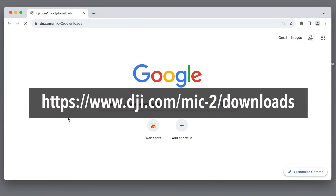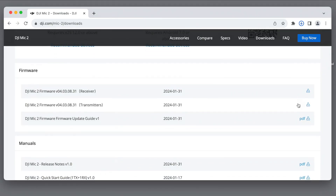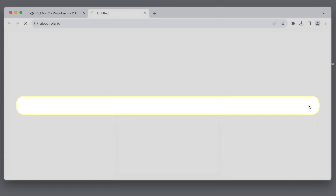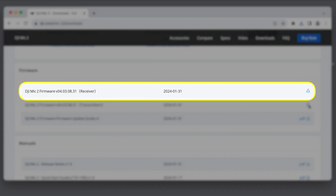Head over to DJI's official website to grab the latest firmware updates for your gear. If you're the proud owner of the Pocket 3 Creator Combo, all you need is the update for the transmitter. If you're rocking one of DJI's Mic 2 kits, make sure to download the update for the receiver as well.